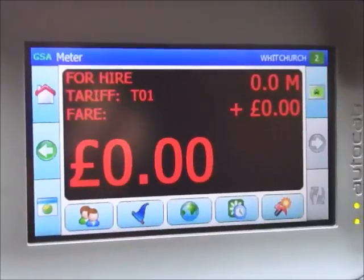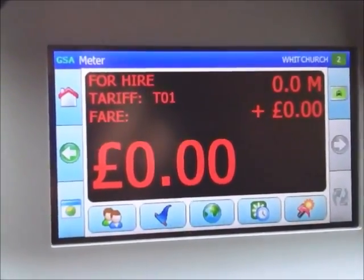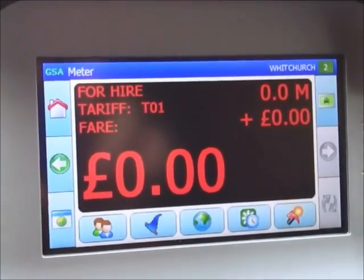In the case of mileage accounts the meter must be put on, but the mileage indicator will automatically send the mileage back to the office. You should log this mileage for your own accounts.